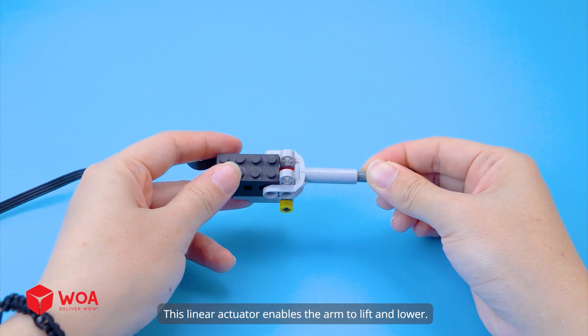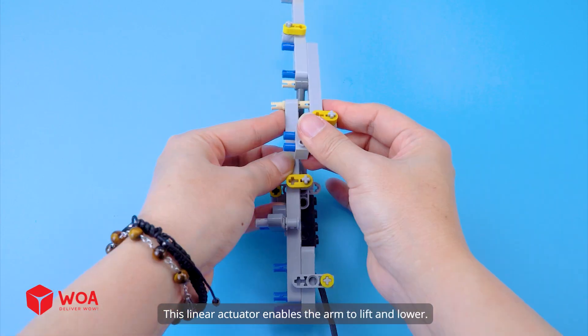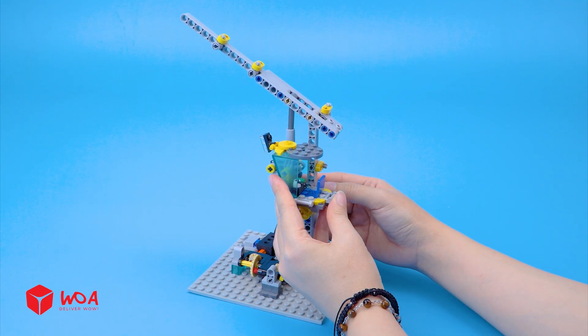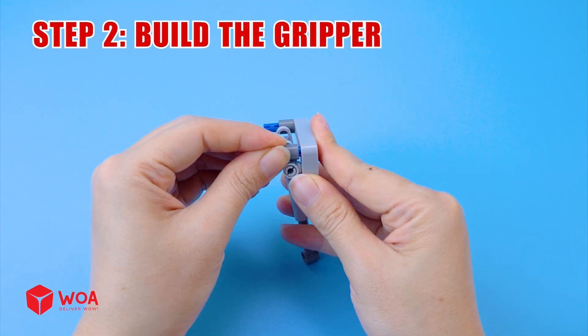Linear actuator. This linear actuator enables the arm to lift and lower. Step 2: Build the gripper.